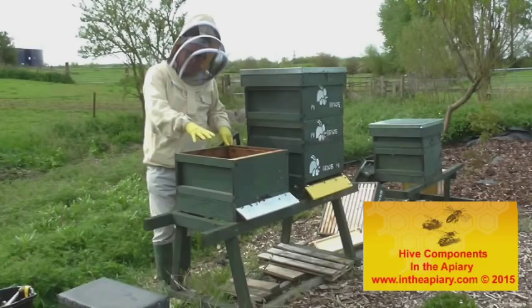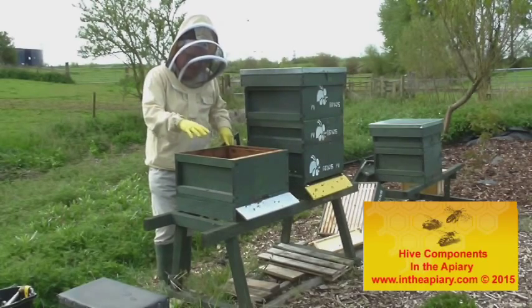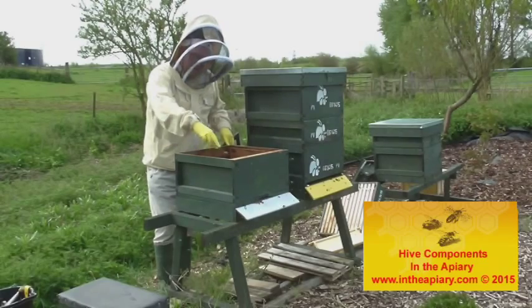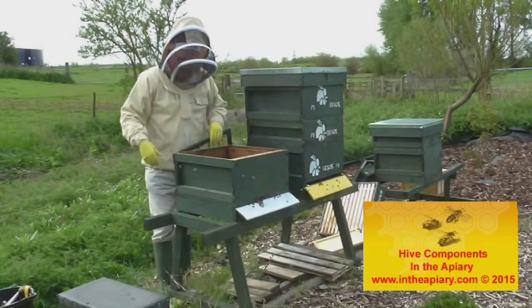Now in the brood chamber, this particular physical size of brood chamber, you can fit approximately 10 or 11 frames. This all depends on the internal dimensions that the manufacturer of the boxes put down — it does tend to vary a little bit.